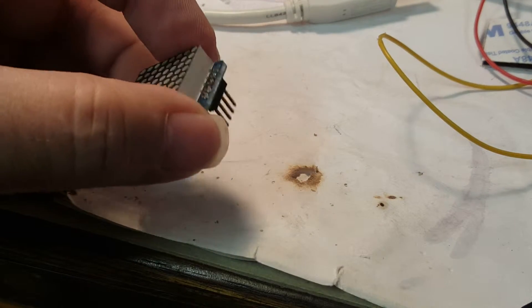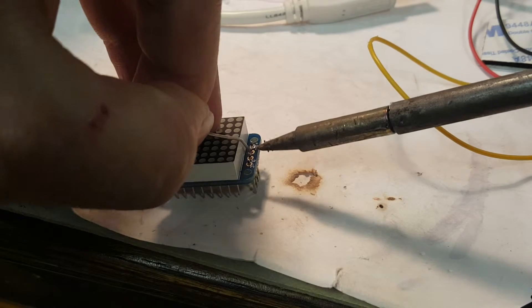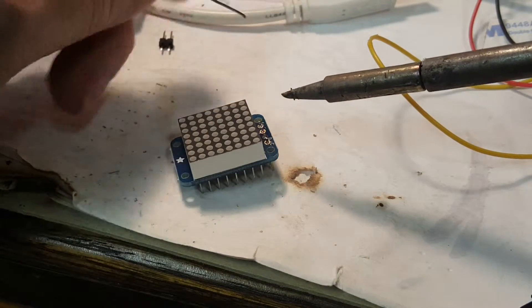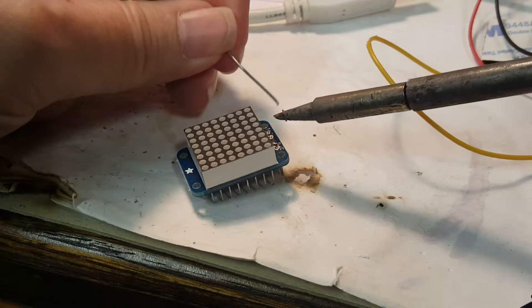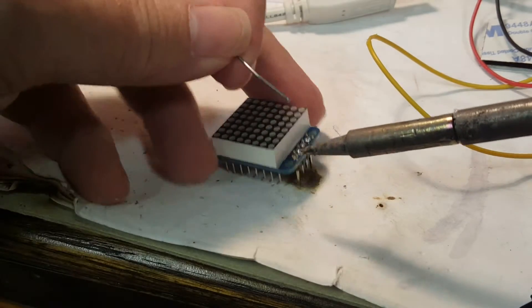That actually doesn't look too bad. Go ahead and solder the rest of them — again, just to be in the habit, I'm going to solder these in a nice staggered order. This particular case we probably don't need to bother with that because it's just a pin header, but I like to be in the habit of doing things the right way whenever possible.